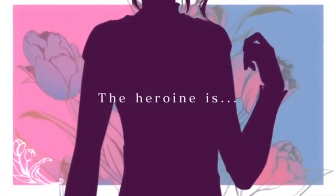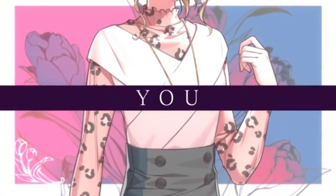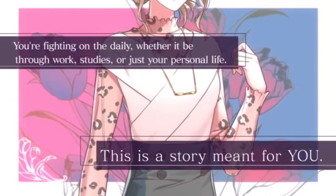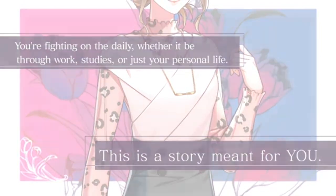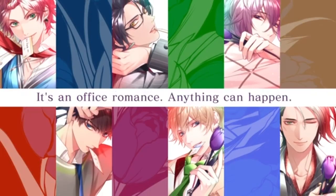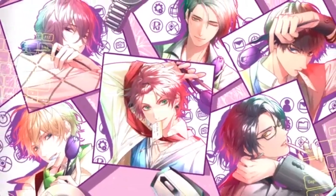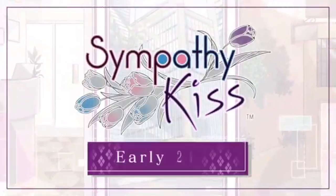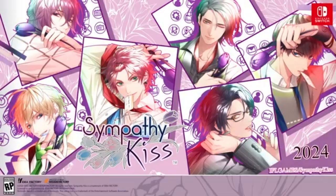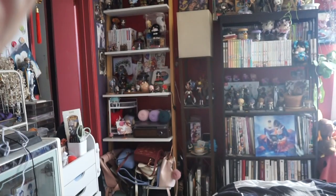I'm planning to play and finish all my otome backlog while I'm crocheting — I feel like multitasking will help me finish everything. I'm planning to play Ten Count Struggle after this. The reason I can't play otome games as much normally is because when I draw I have to focus on the art. But when I crochet I can autopilot more and focus on reading the otome game.